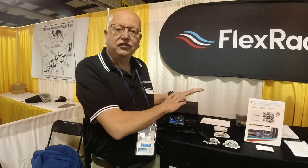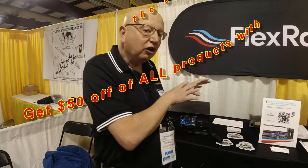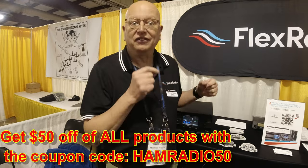The Tuner Genius is the latest product from Flex Radio. It's a full 2-kilowatt plus tuner. It handles 10-to-1 with ease. It's rapid — in fact, I think I saw some new firmware come out that we haven't released yet, but it's even quicker.